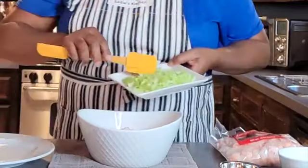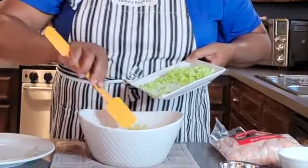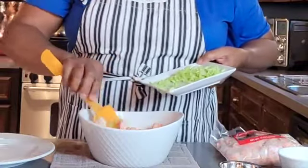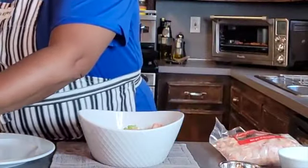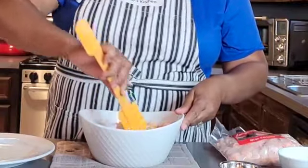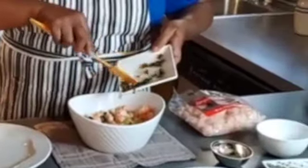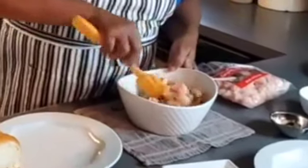Starting with our celery — it says one stalk, but I cut a little more because I cook with my eyes. My mom never used a recipe, so I cook by sight and taste, but I do write everything down for my viewers. Now a little bit of capers in there — that's looking good.